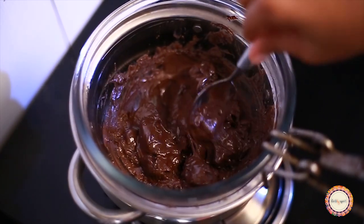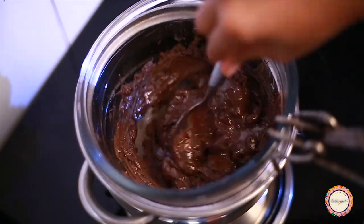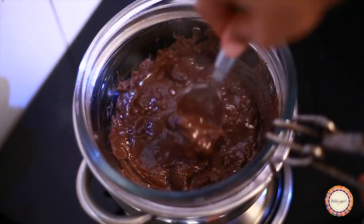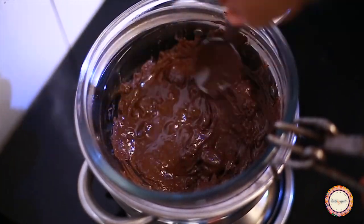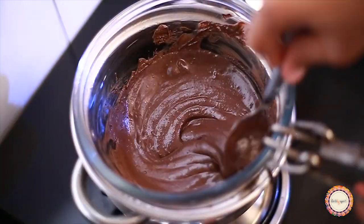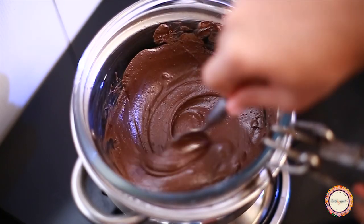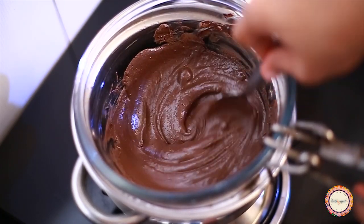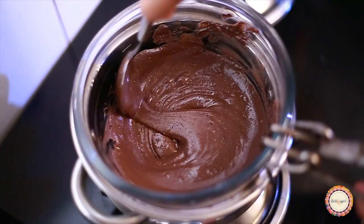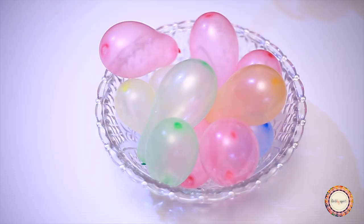We will melt the chocolate here, then we will mix it together. We will mix the chocolate thoroughly.